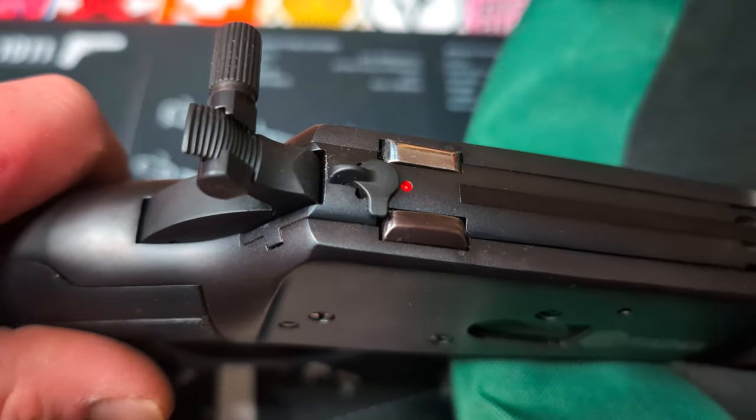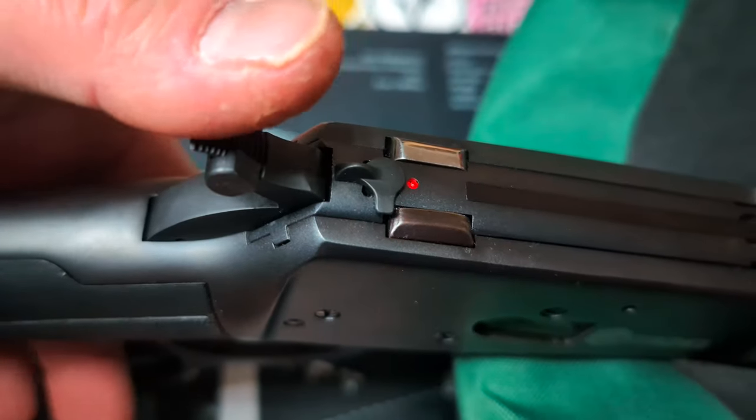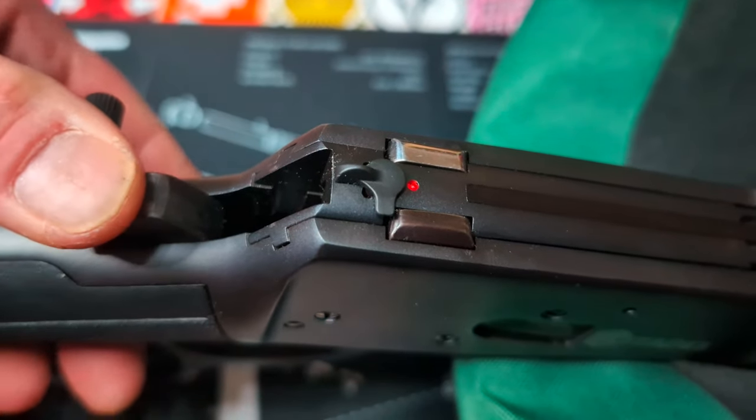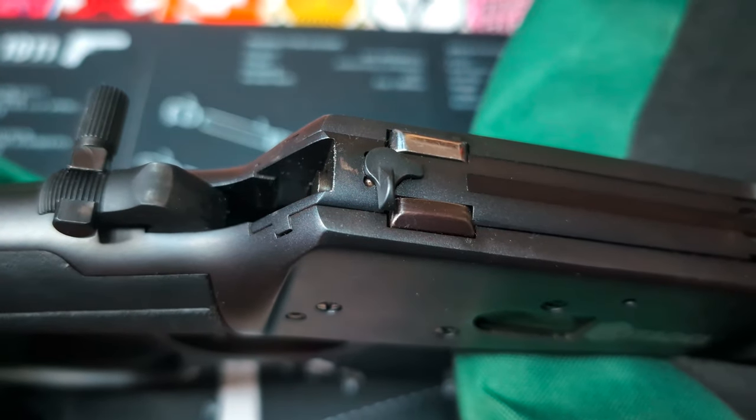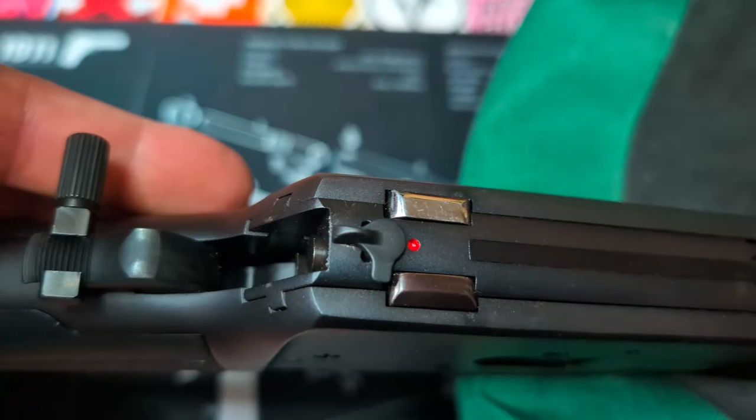The safety on this rifle cannot be activated unless the hammer is actually physically pulled back. Then you can push it over to safety on, then safety off.